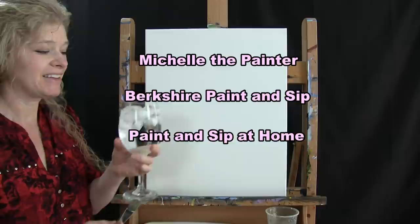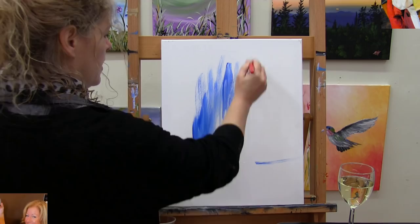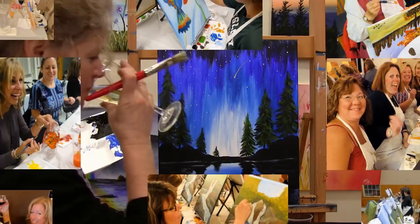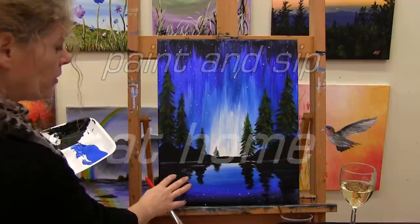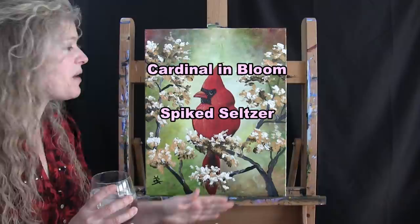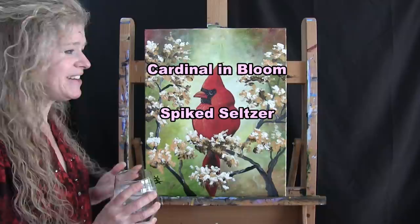Hi there, I'm Michelle the painter from Berkshire Paint and Sip and this is Paint and Sip at Home. Today we're going to be painting Cardinal in Bloom and I'm going to be sipping on a little spiked seltzer, but feel free to sip on anything you want — coffee, tea, juice, or water. Let's get painting and let's get sipping.